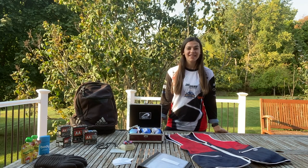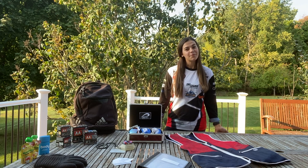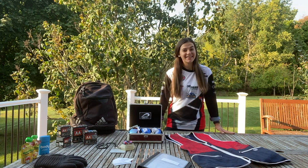Hey, what's up, you guys? Welcome back to my channel. I'm so excited to show you my What's in My Range Bag for 2020. Let's get to it!